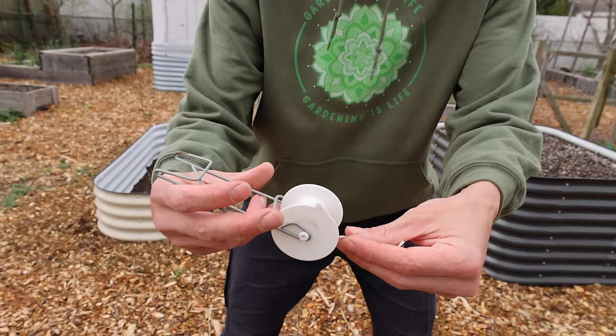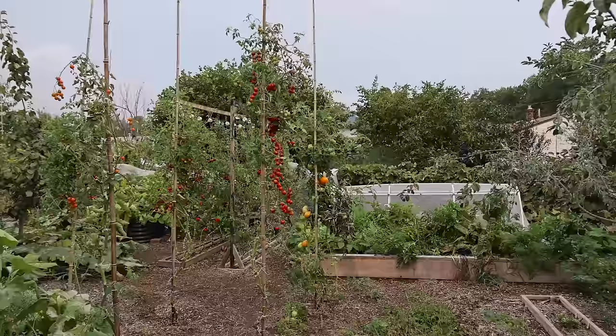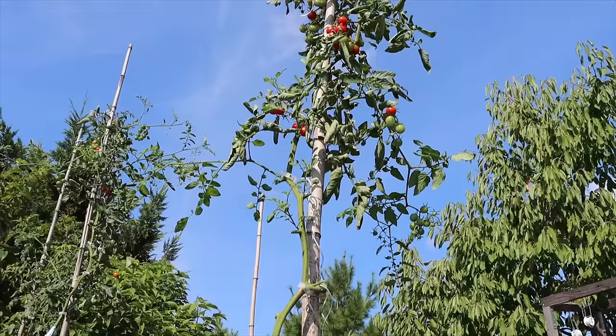This is a roller hook. It has a UV-resistant polypropylene twine on a spool with a quick-release mechanism — you press this button right here and it releases more string. You might be thinking: what's the point of the spool? Why not just use a string?